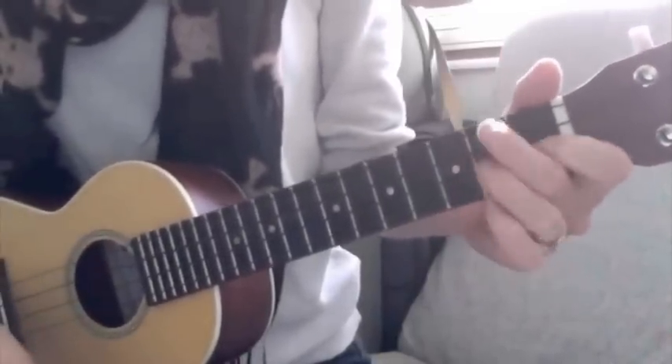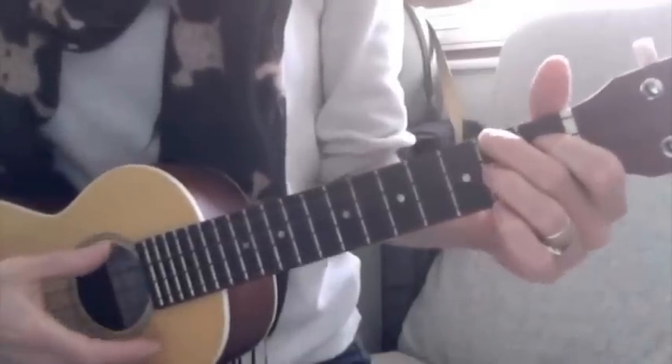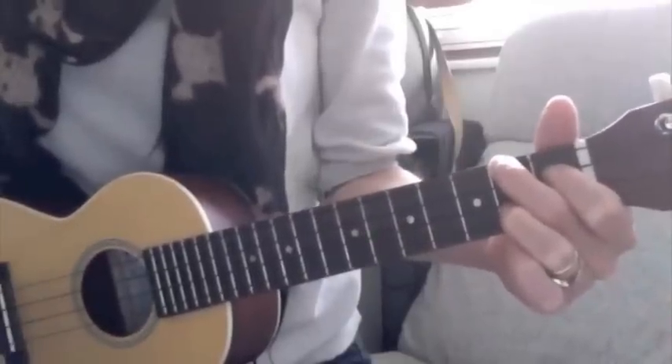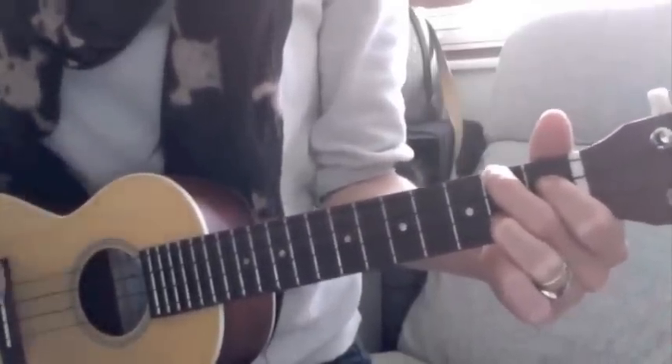The strum pattern's a nice one, actually, because it's got a roll in it — a rolled strum — which sounds like this. You're just emphasising the roll. It doesn't sound too different out of context, but when you hear it in the strum pattern...